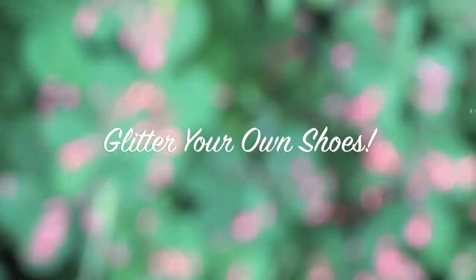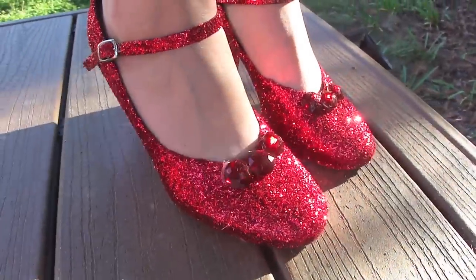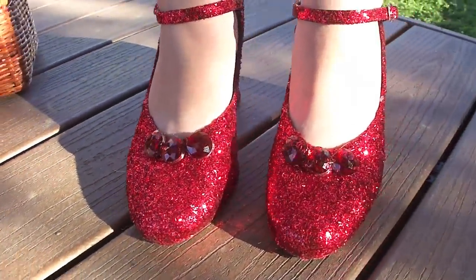Hey everyone! Today I'm going to show you how to glitter your own shoes, Dorothy style. And of course you don't have to make them like Dorothy, you can choose whatever color you want. Let's get started.